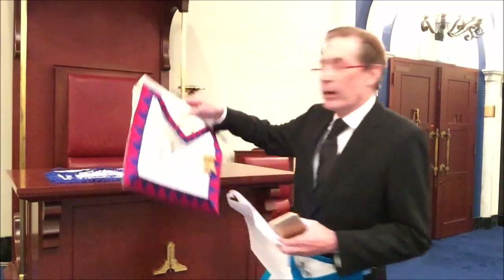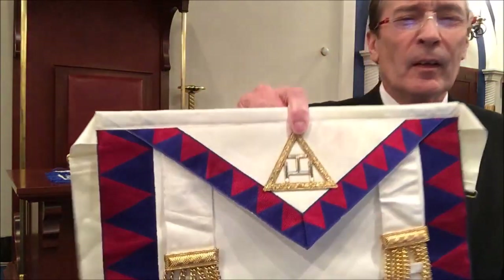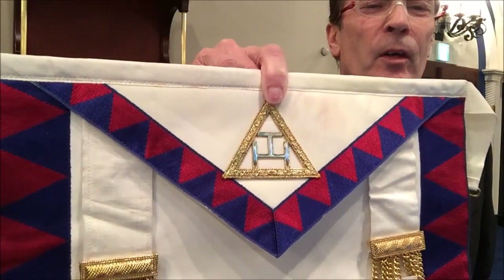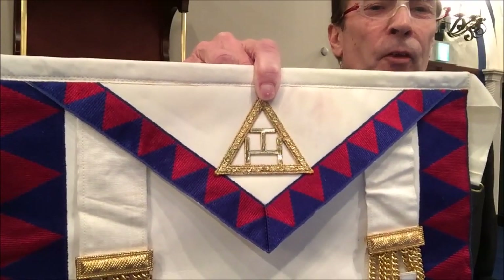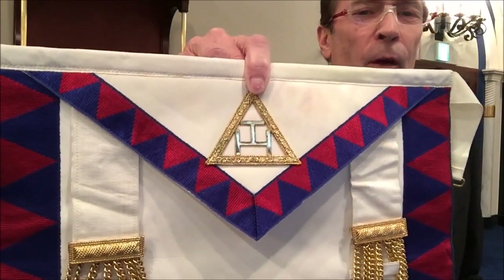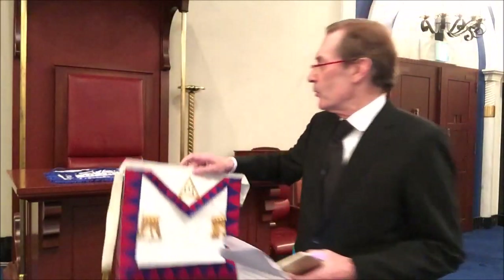The triple Tau is made up of three T's inside a triangle. The Taus come together to form T.H. — Templum Hierusalem, the Temple of Jerusalem — and when used as the Royal Arch symbol it is inside a triangle. A triangle is of great spiritual significance and represents God and his triune essence.